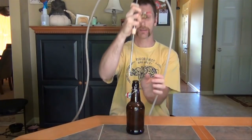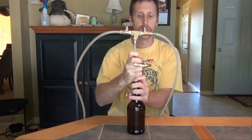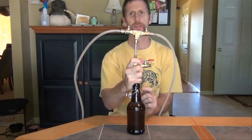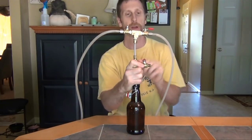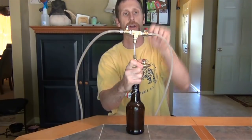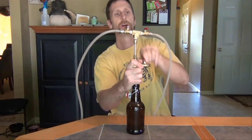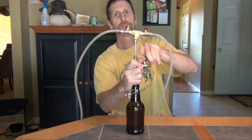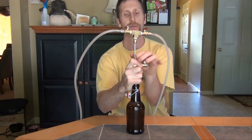Here we go. You just take this — the tube goes right down, you have your little stopper in there. The tube should go almost down to the bottom, just a little bit of space. I'm going to do this a few times: open it up, shut off the valve, let out the air, shut it off, open it up, shut it off, open it up, and shut it off. That ensures that you got all the air.